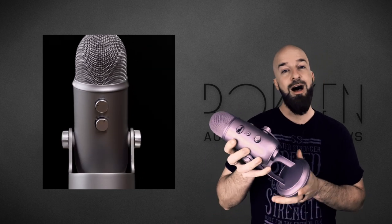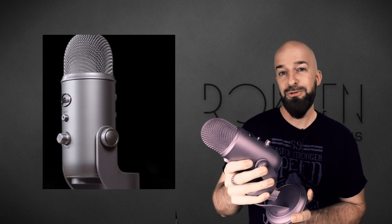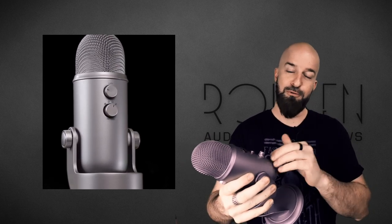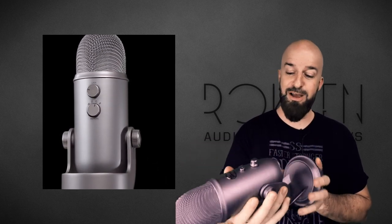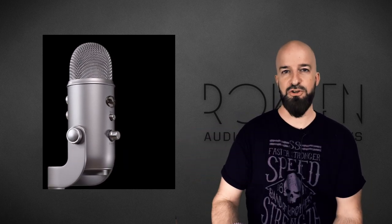On the positive side, I really like the way it looks. I don't think there's a cooler looking USB microphone out there, or for that matter there's not a whole lot of cooler looking professional mics. So big thumbs up to Blue for the way this looks, the design, the build quality, all that good stuff.